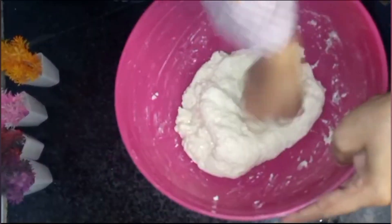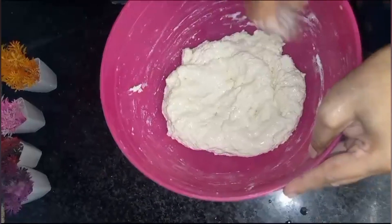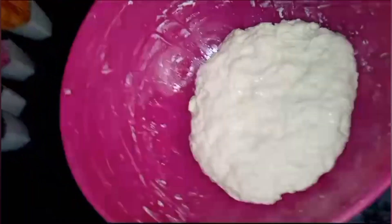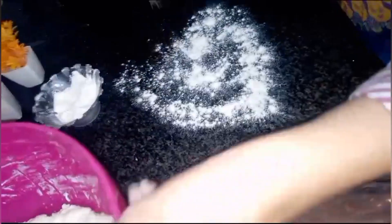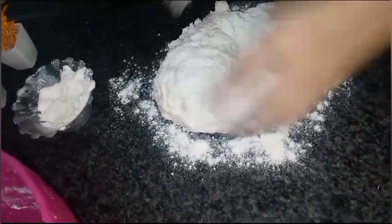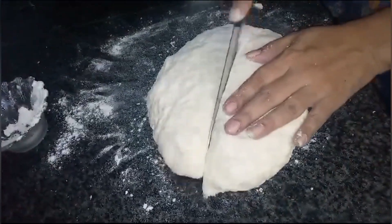After adding the oil, I am going to mix it well and knead it into a very good, smooth dough. I cut it and then shaped it into balls.